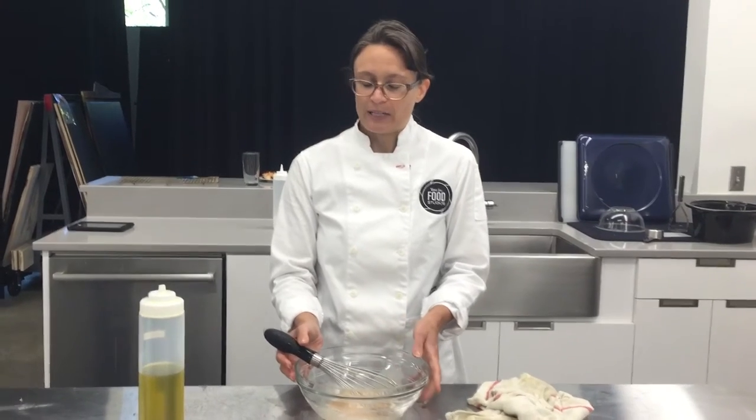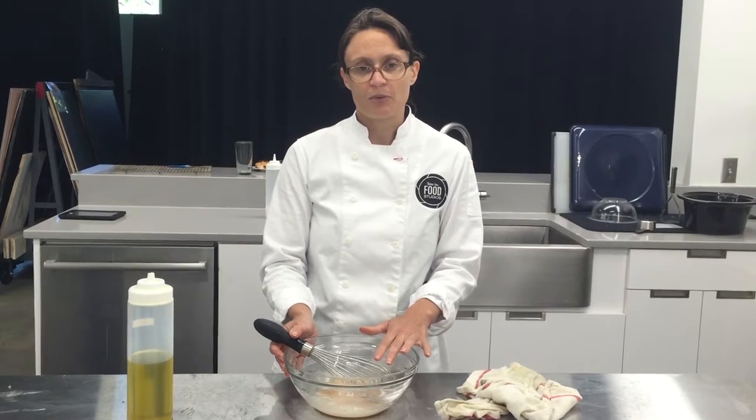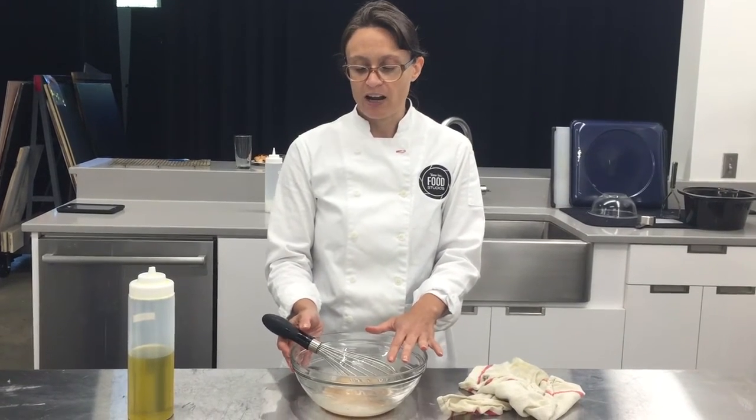I'm making a vinaigrette — really simple, easy to do. I have some red wine vinegar, a little Dijon mustard, salt and pepper in my bowl to start my vinaigrette off.